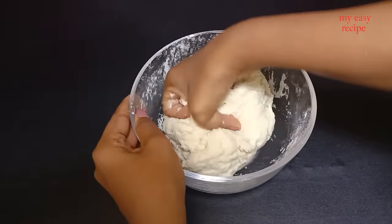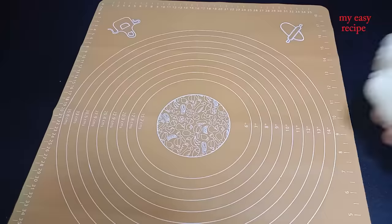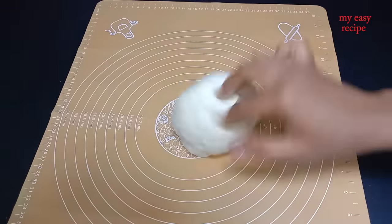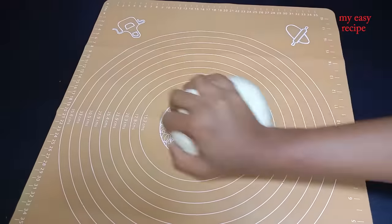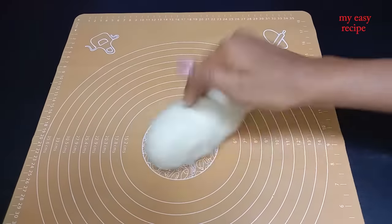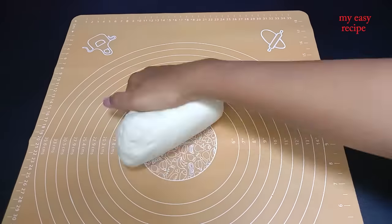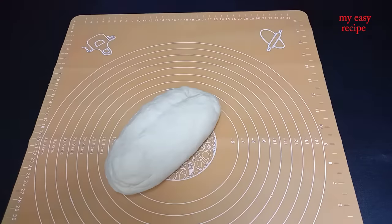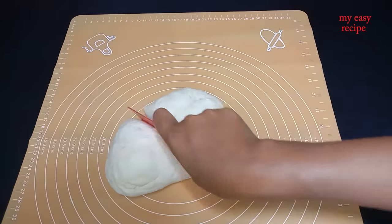Pour the dough and add the dough. Let's make it a little soft and make a little bit soft.